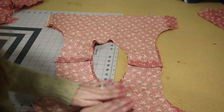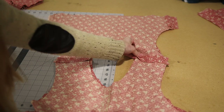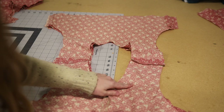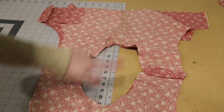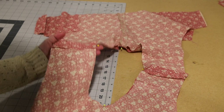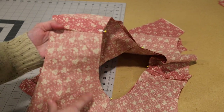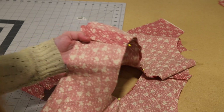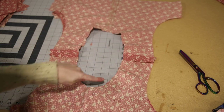The burrito roll is how you finish off your shoulder seams without having to use bias tape or another method. To do the burrito method, you're going to put the lining and the main fabric right sides together, then pin or clip all the way around the neckline matching up the shoulder seams. Sew all the way around using your half-inch seam allowance, then clip all the way around the neckline. I recommend pinning the four quarters, but you can pin however you'd like.